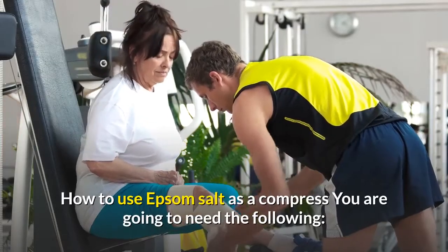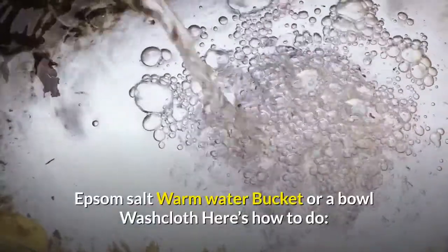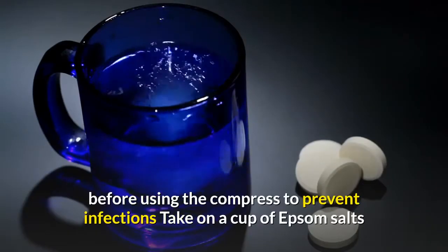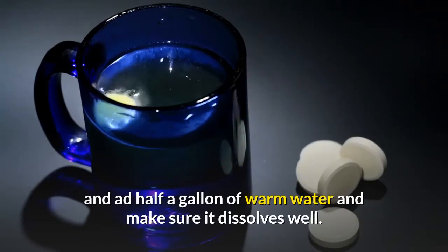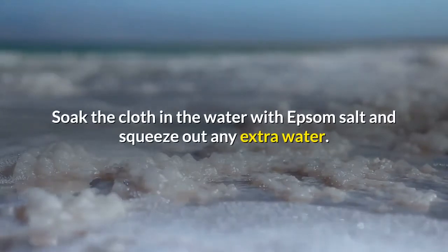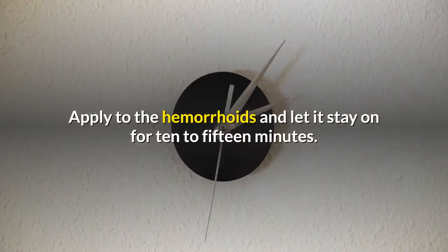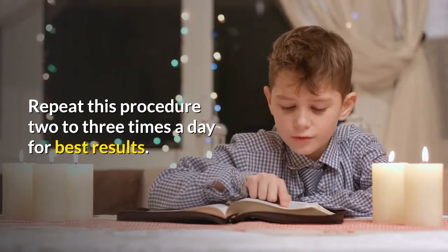To use Epsom Salt as a compress, you will need Epsom Salt, warm water, a bucket or bowl, and a washcloth. Make sure you clean your hands before using the compress to prevent infections. Take one cup of Epsom Salt, add half a gallon of warm water, and make sure it dissolves well. Soak the cloth in the Epsom Salt water and squeeze out any extra water. Apply to the hemorrhoids and let it stay on for 10 to 15 minutes. Repeat this procedure 2 to 3 times a day for best results.